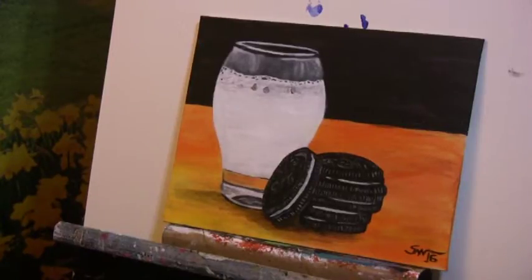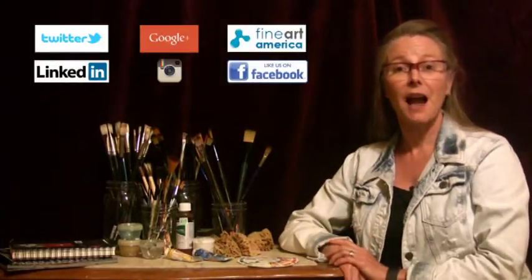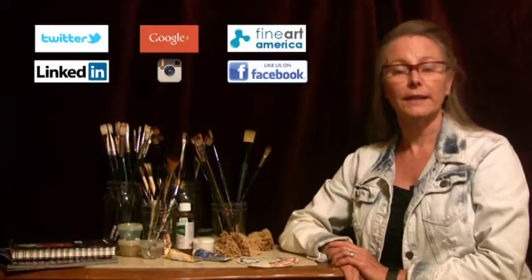So there you go — there's the finished painting, and I hope you enjoyed it. I hope you'll come back and visit again soon. Thanks for watching today. Please visit SeanWarrenFineArt.com or any of these social media sites. I've also included my contact information in the links below. I'll be adding new video weekly, so please subscribe to my channel so you'll be sure not to miss a thing.